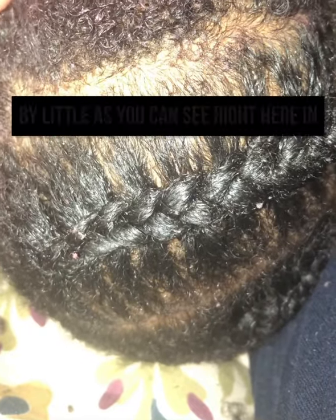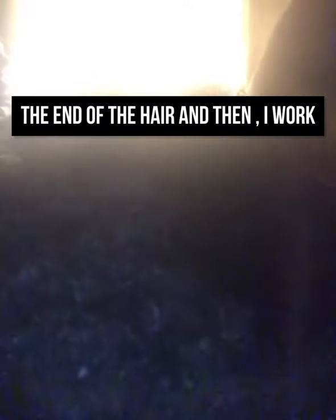I apply the gel with my hands little by little, as you can see right here in this video. After applying the gel, I use a comb and first untangle the ends of the hair, and then I work my way to the roots.